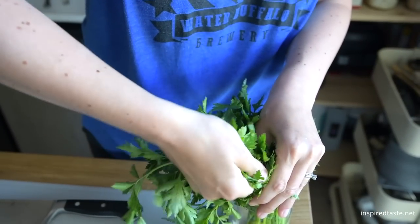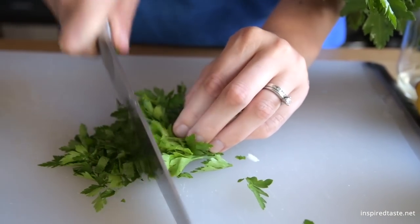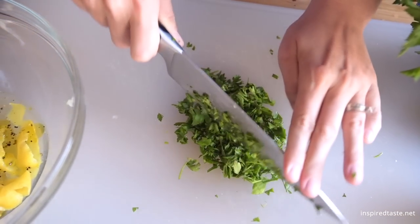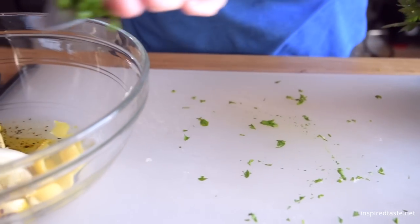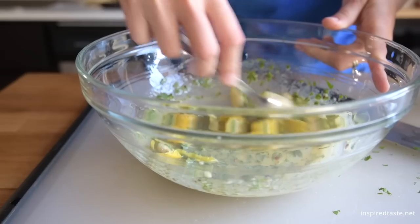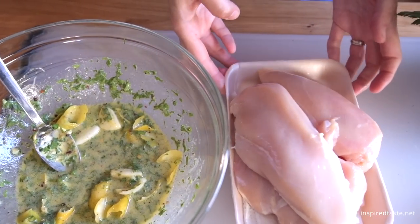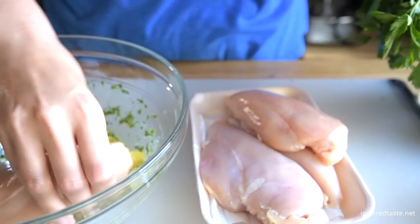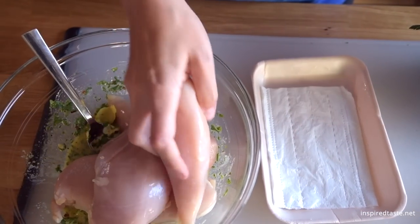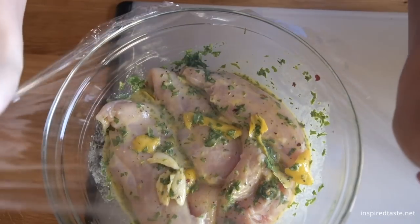Then for some freshness, add a handful of herbs. Here we are using parsley, but other tender herbs like basil or cilantro would also work. Give the marinade a good mix, then add the chicken. Toss it around until well coated.